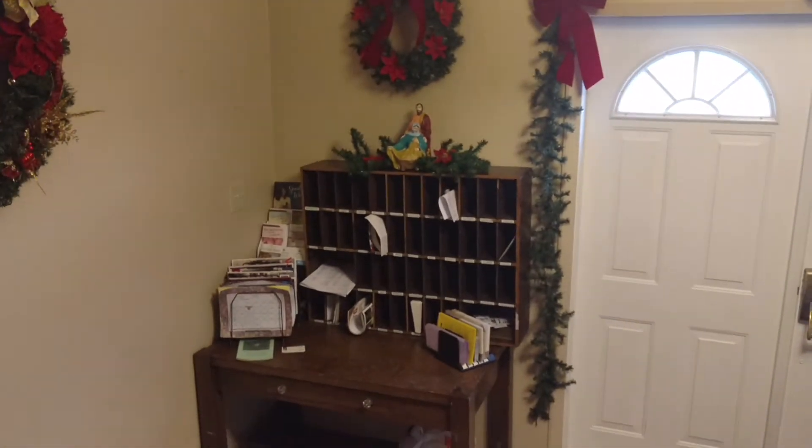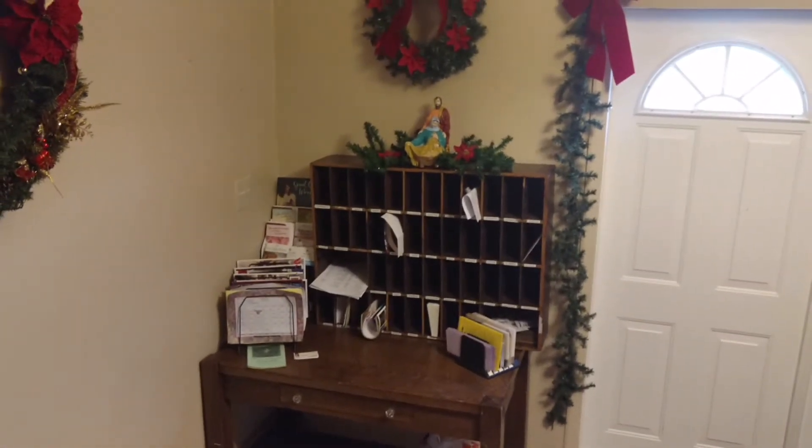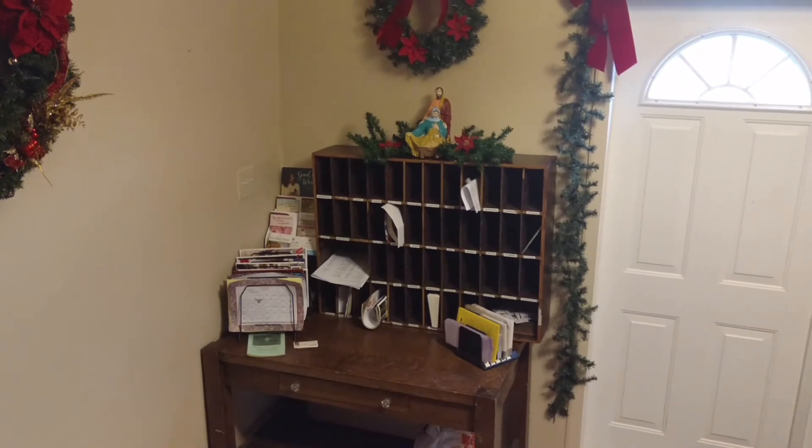Over on this side of our church we have what we call our mailboxes - little slots so everybody that comes to the church has a little cubbyhole. Starting next week people will start bringing Christmas cards that we give to each other.